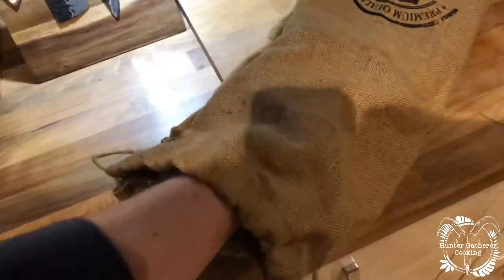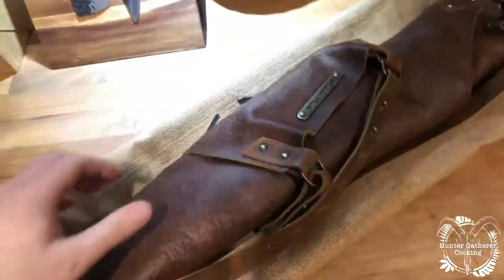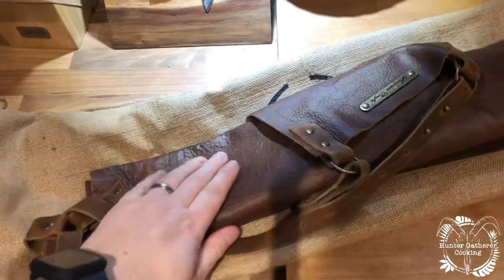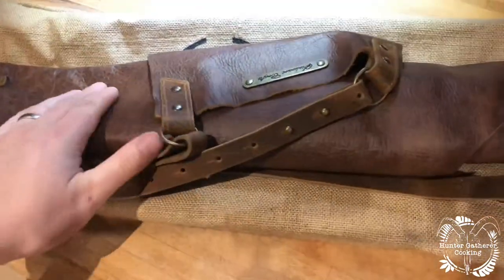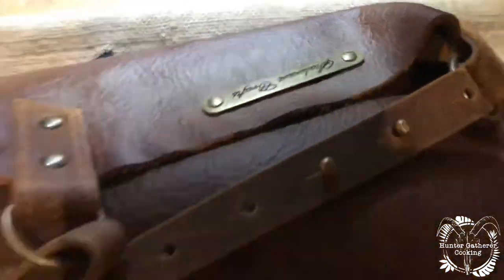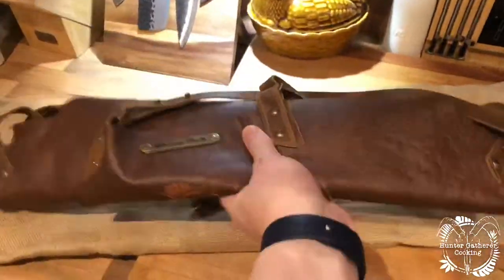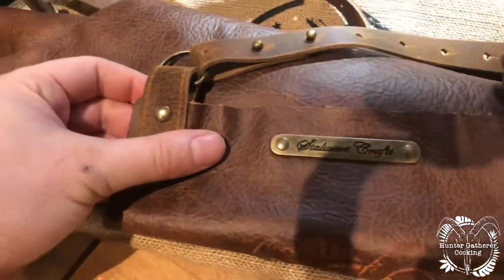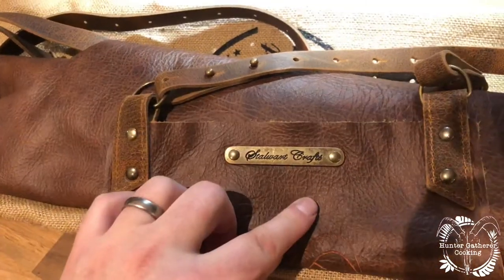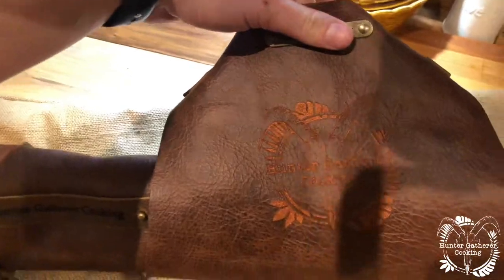Yes, here we go, here we go! Wow, oh my god! Let's have a little look — the leather is super super soft. Oh, it smells amazing, it smells absolutely amazing. Let's turn that round — wow, this is what I've wanted to see. Oh, I love it!